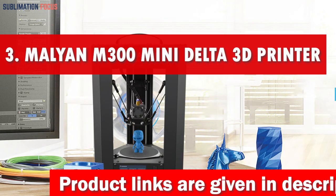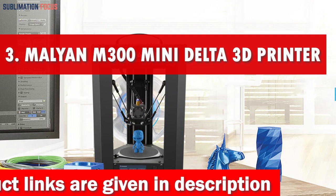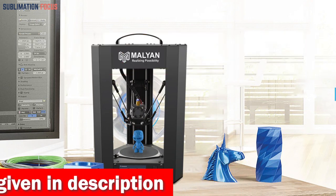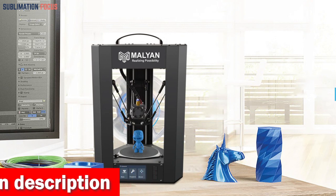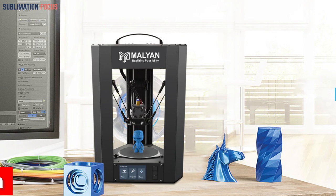Number three is the Malian M300 Mini Delta 3D printer. The Malian M300 Mini Delta 3D printer is a fantastic option for kids interested in 3D printing. This printer boasts a smart and simple user interface with button controls for numerical adjustment and axis movement, enabling novices to operate it smoothly and efficiently.